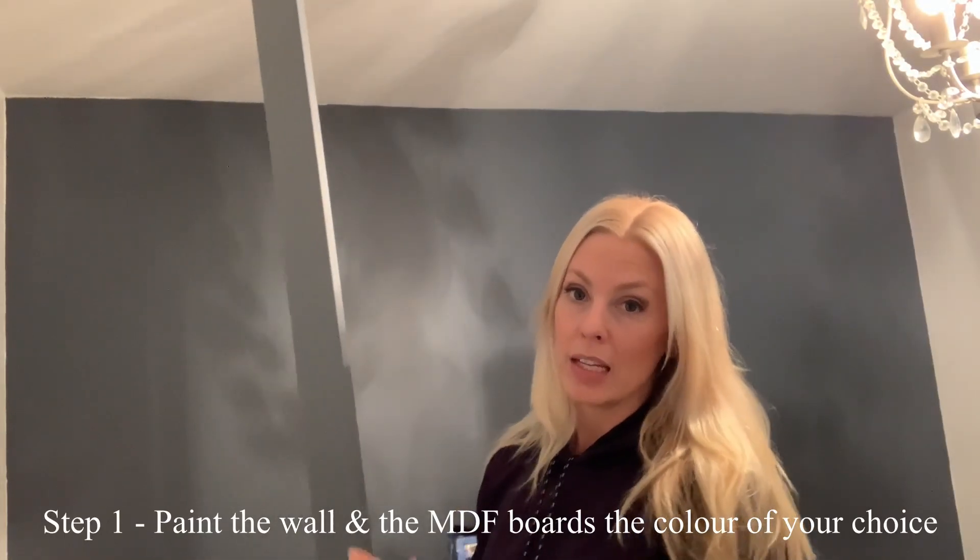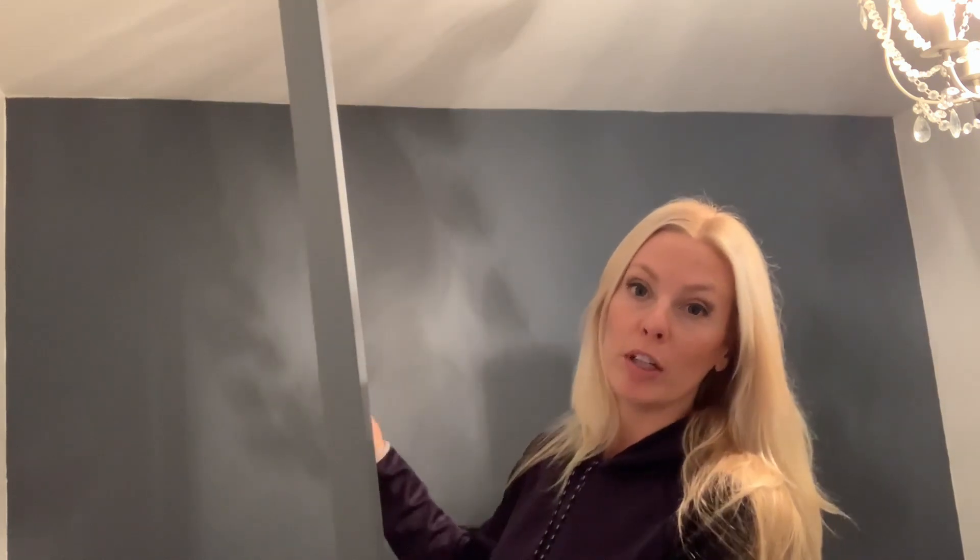I've already pre-painted the MDF boards to match the wall. I'm going to start off by framing it at the very top, the sides, the bottom, and then I'm going to add in some vertical MDF boards.